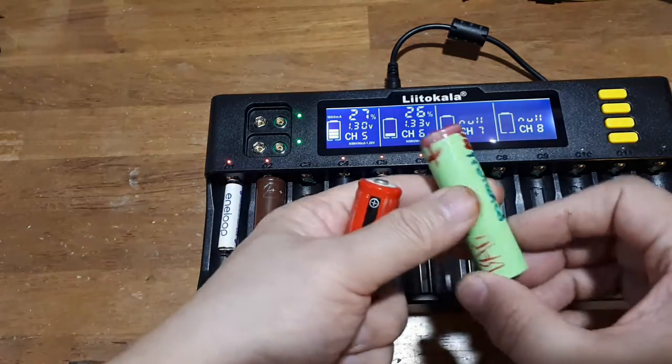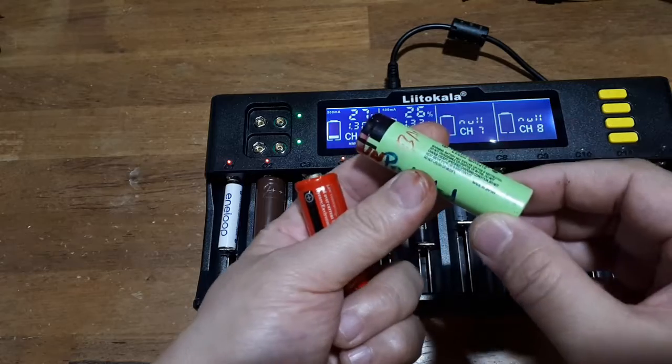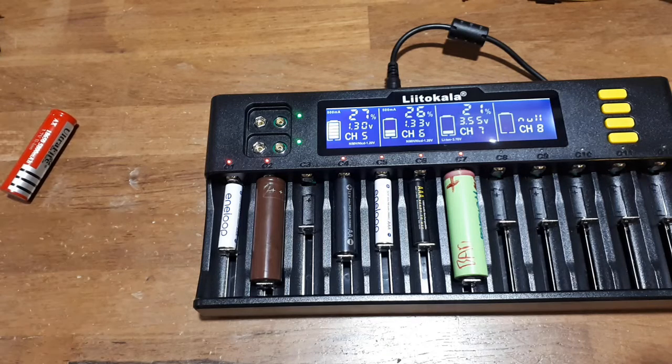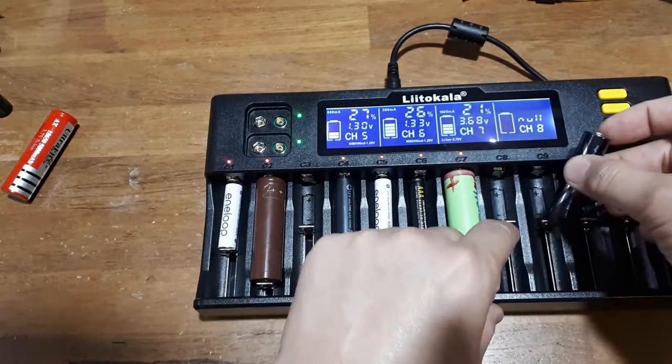Definitely an 18650. This one is unprotected — I think it's a Panasonic cell. Apparently it might be bad. Different Eneloop here. I like Eneloops; they seem to have a good reputation.